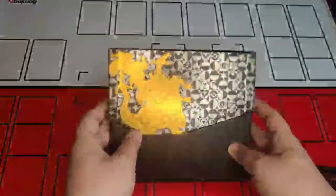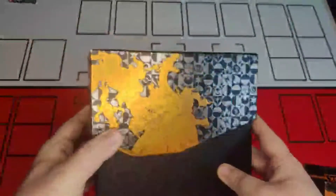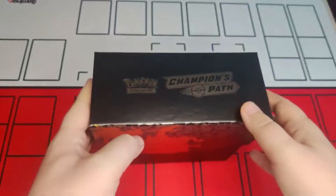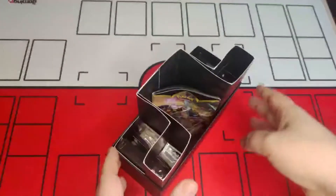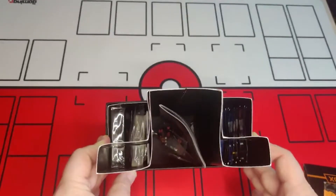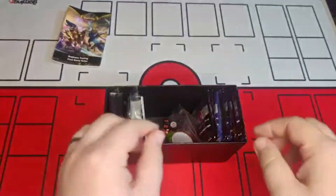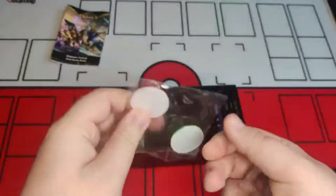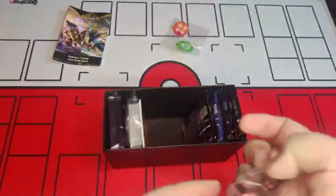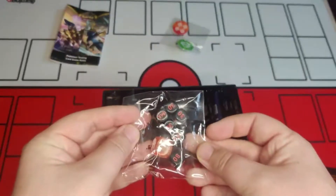The box itself looks really nice — everyone loves a good Charizard! Let's get into the insides. I'm always impressed with how these boxes are presented. So, the boring bits first — rule guide, don't need that. We've got condition markers, which look really nice; the only thing I don't like is that they're only single-sided. Nice dice as well, red and black, and a nice orange color that goes well with the aesthetic of the box.